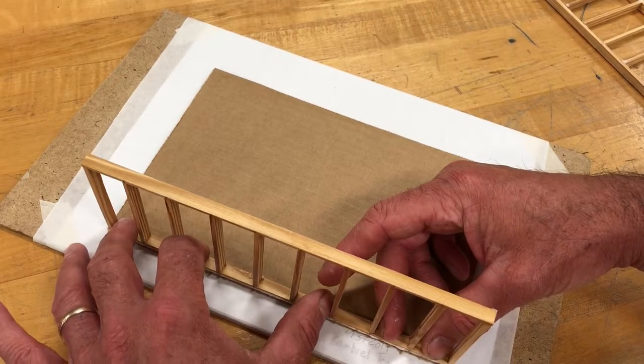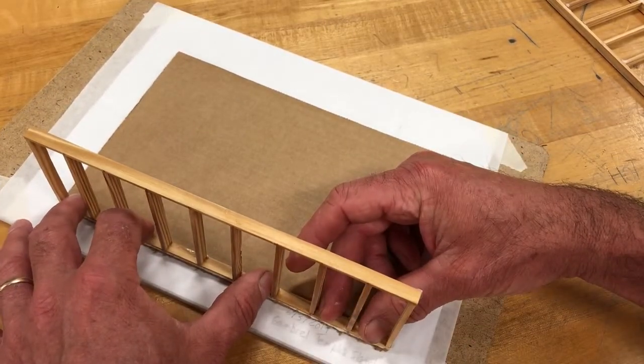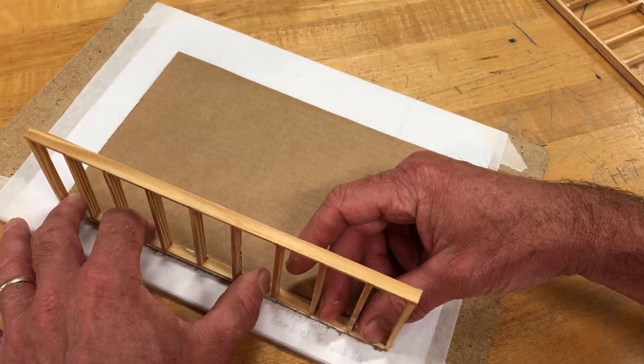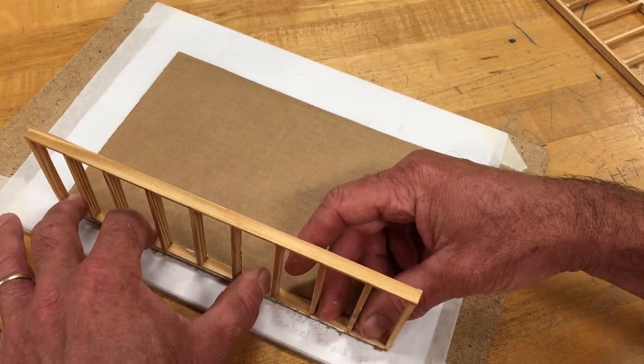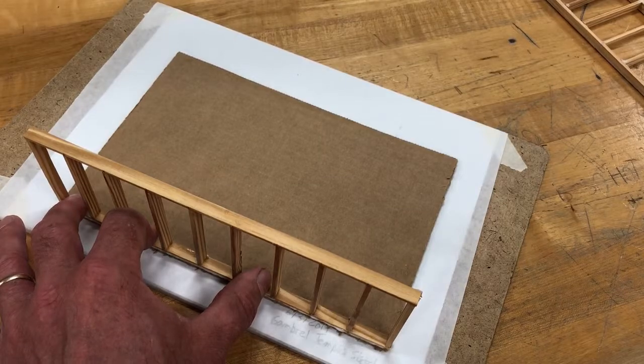I also want to make sure it remains in a perpendicular orientation to the cardboard. I'm going to hold this for a few minutes, then we'll get the other side in position. I'm going to pause this and we'll be back in just a few minutes.